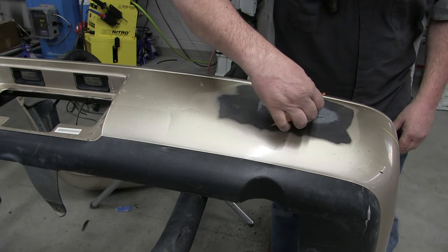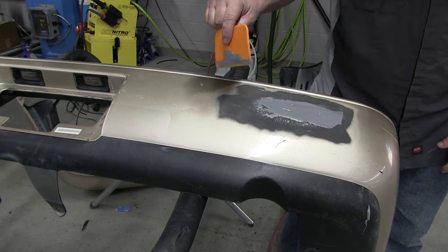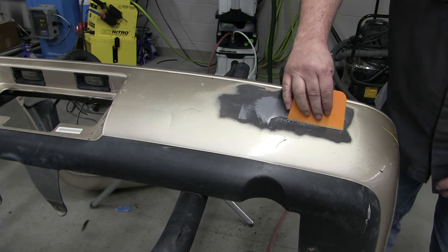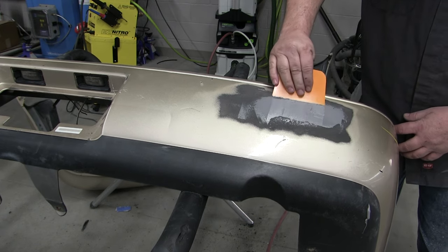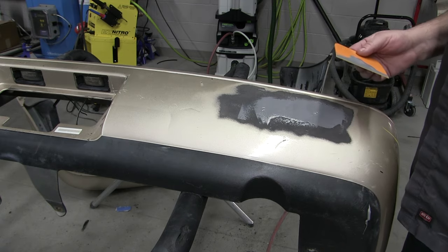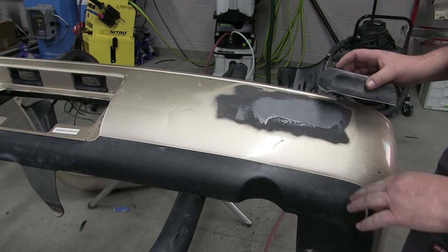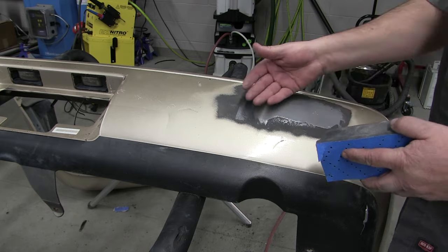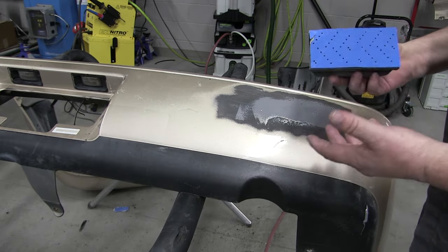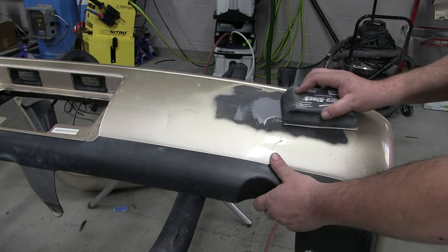You've got about five minutes to work this before it starts hardening up on you. Then wait about 15 minutes and we'll be ready to sand. I'm going to sand with 80 grit just to level that out. What I don't want to do is sand way out here and put a lot of straight-line scratches in the surrounding area, because then I'd have to take extra work with a DA to remove those scratches. So I'm just going to try to stay in this repair area and level it out.